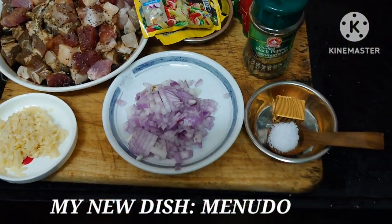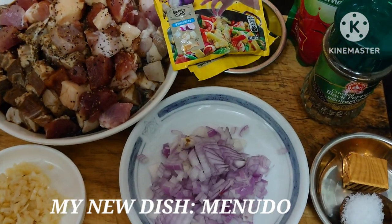Today my recipe is minudo. So, these are my ingredients.